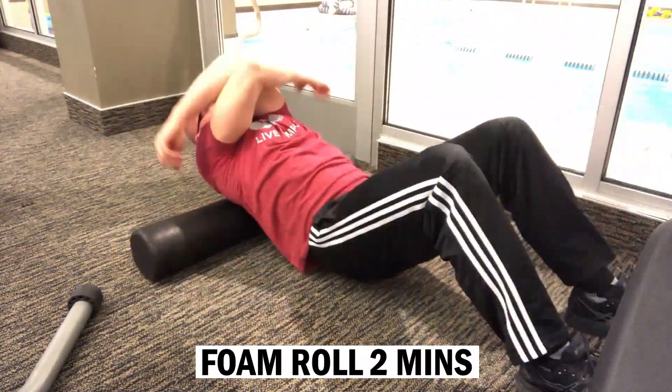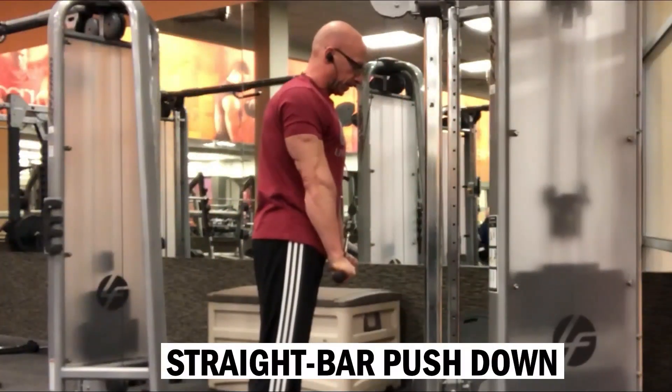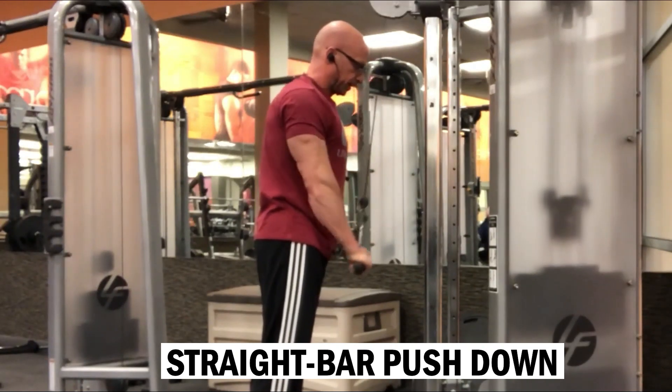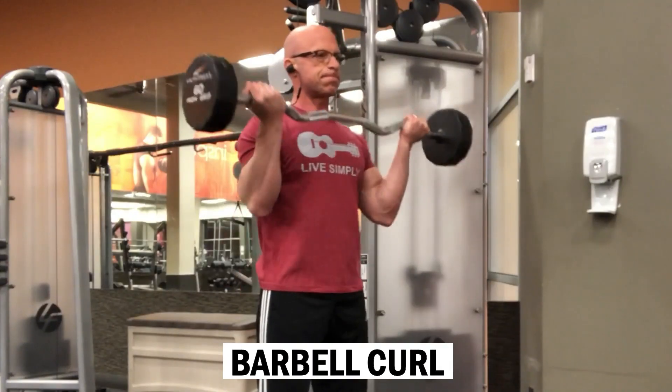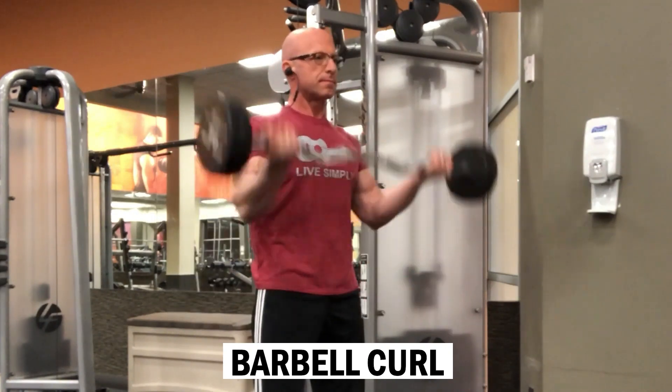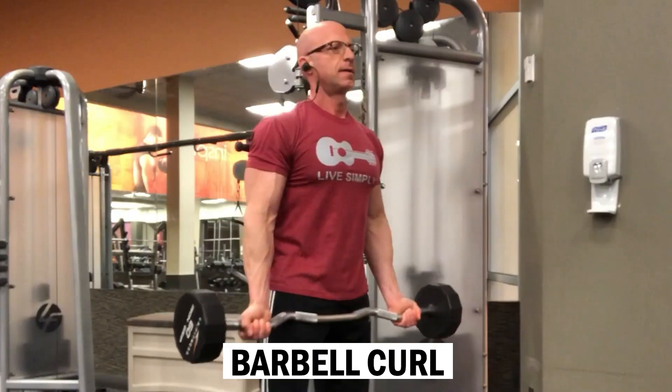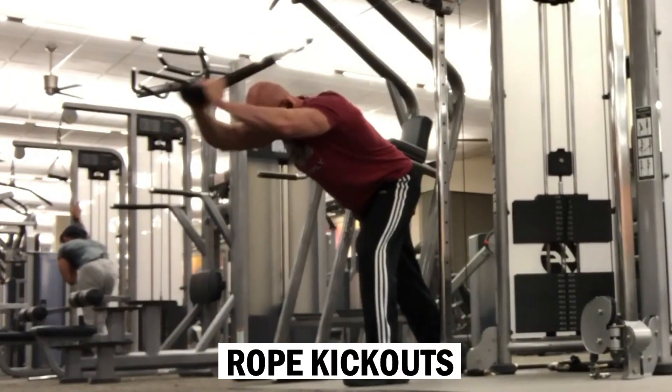The first exercise of my first pair is a straight bar push down for the tricep, and I'll pair that with a straight bar barbell curl for the biceps — a total of 50 reps each on these, one way or another.